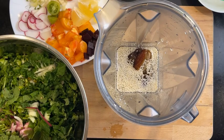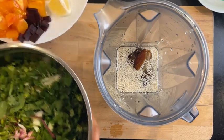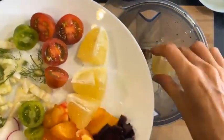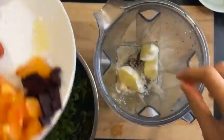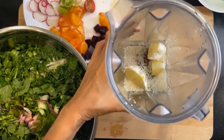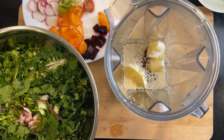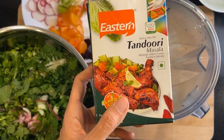I have half a lemon — that will go in as well. I'm not putting in garlic, and I don't have oregano — one teaspoon of it — so I looked around.